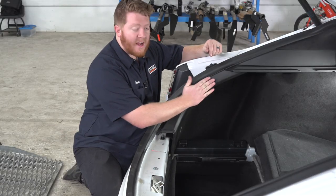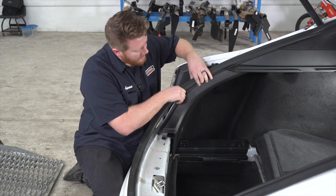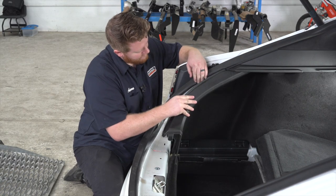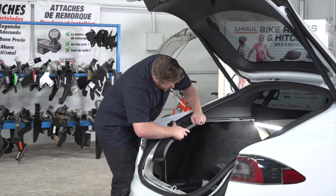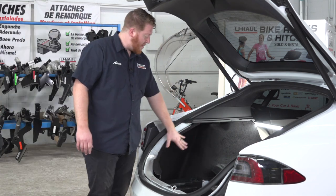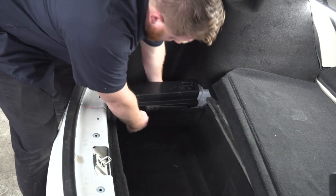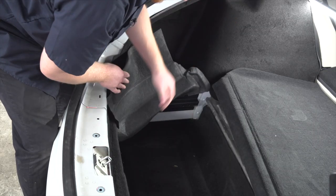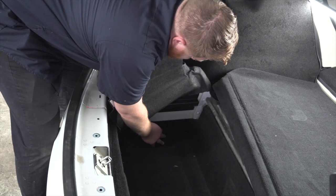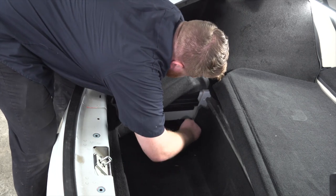Now we're going to remove this side paneling — it just has one push pin right here. If you need to, you might have to pull back on your weather seal just a little bit, and then you can just pry this off. On the bottom of the driver side flooring, we're going to pull back on this carpet and pull it into the main trunk area. There's some more carpet right down here that we're going to pull through all the way and bring both of those into our main cargo area.